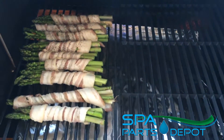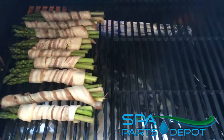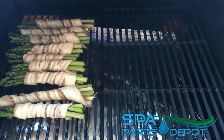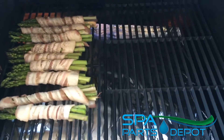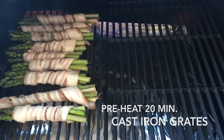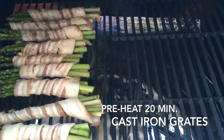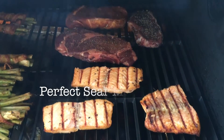So this is day two here. We're gonna do the steak sear, and we're putting the vegetables on right now so we can stagger the cook. I'm kind of a stickler for staggering the cook and bringing all the food off at the same time. There are the grates over there — they're getting good and hot, and we're gonna let this go for about 20 minutes.